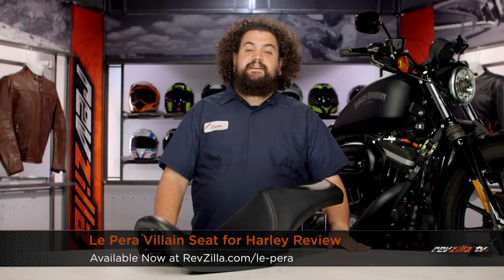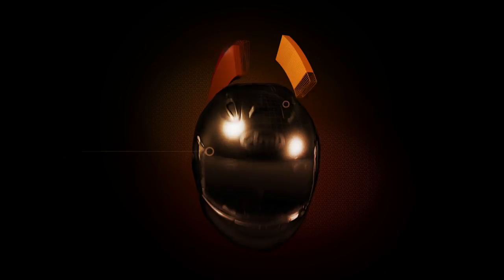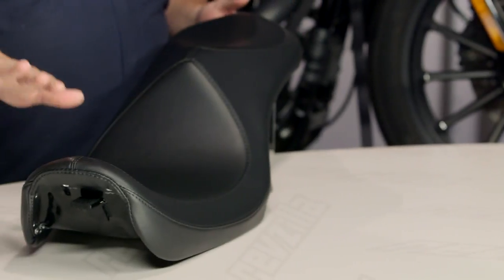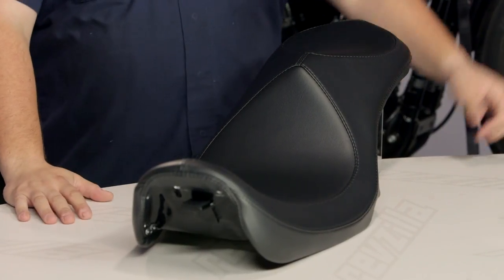Howdy, this is Lemmy with RevZilla TV, here to talk to you today about the LaPera Villain Seat for Harley. You should be checking out a Villain Seat if you are looking for something that has a little lower profile than your stock saddle but has similar touring capability to the OEM piece.